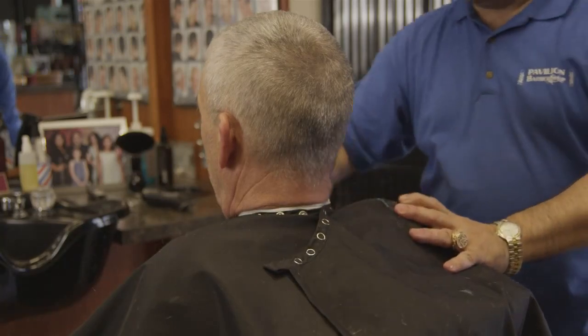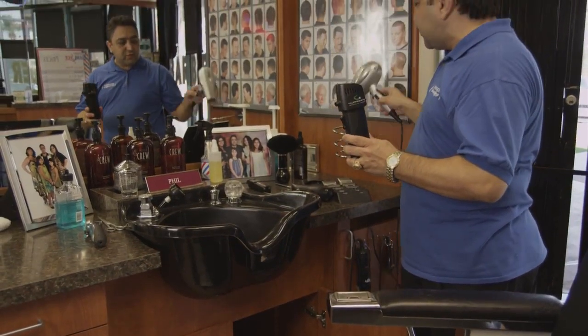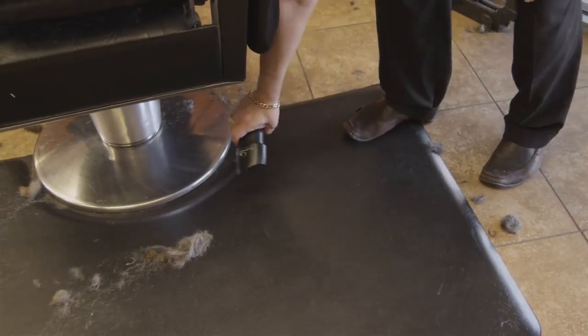When I got a customer in the chair with the kids, I can even blow the hair over there. A lot of kids are afraid to use the blow dryer. So this is very helpful, and it's rechargeable — one charge holds me about one month.